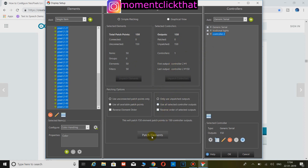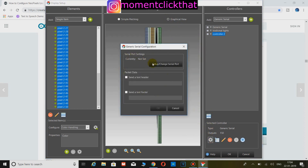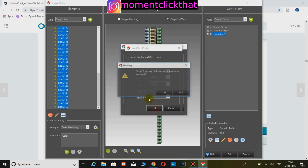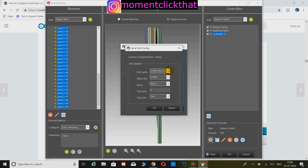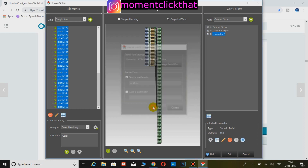Now select all elements and the controller and click the Patch button. Here is the graphical view of patching — it should look like this. Now click on the Settings button of your controller and set the speed as defined in the code. Before clicking OK, click on Send Header and type the number of pixels you have, then click OK.